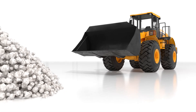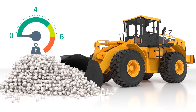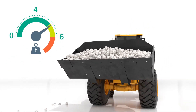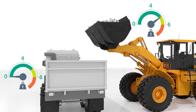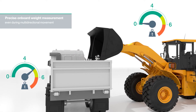In onboard scales on heavy equipment, weight is often calculated directly on the vehicle — for example, in the bucket of a wheel loader. Due to the compensation of external acceleration, there is no need to interrupt the loading and unloading process when using the inertial measurement unit F99. The weight calculation can be carried out efficiently and without errors, even during multi-directional movement.